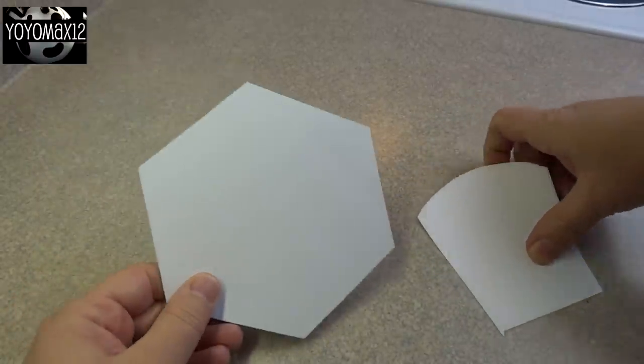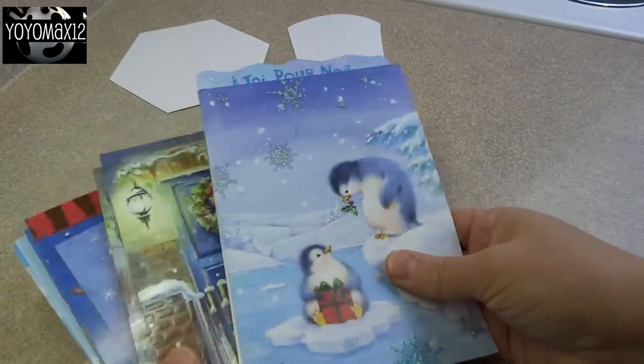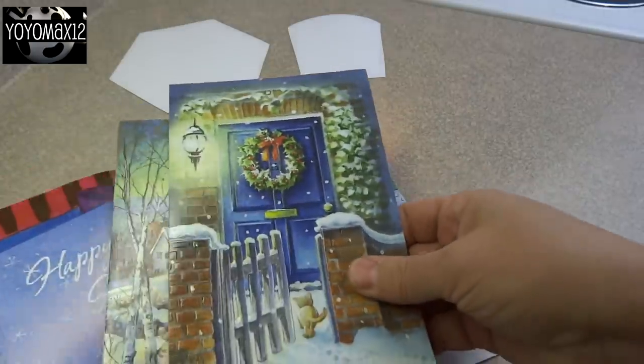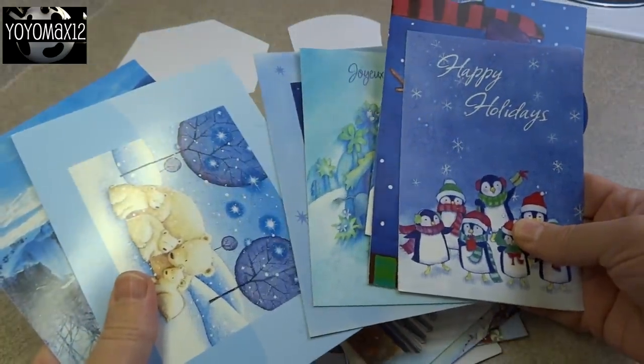I printed it out on some cardstock so it would be a little bit easier to work with and a bit more sturdy. You'll need some Christmas cards to make this craft of course — you'll need 14: two larger ones and 12 smaller ones. These are Christmas cards that I received from different friends and family over the years, and you can use all different cards if you'd like.